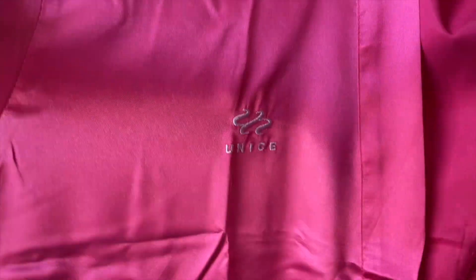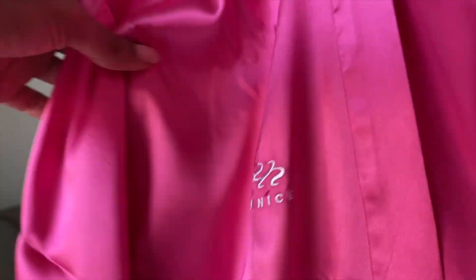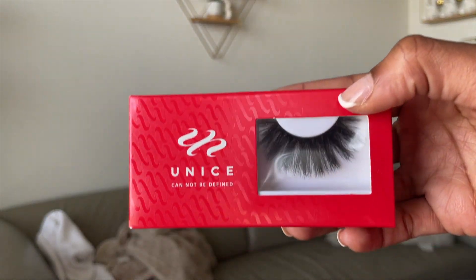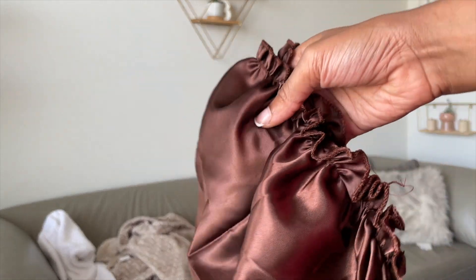I really want to pop in and show you guys a cute little closure install that'll be perfect for summer. I'm in Texas right now and it is hot — H-A-W-T, baby. A frontal is just melting off, glue and all, so I wanted to show you a cute little closure install that'll give you the frontal vibes but not the frontal stress.